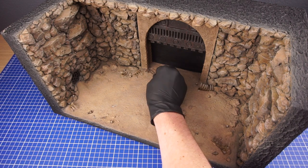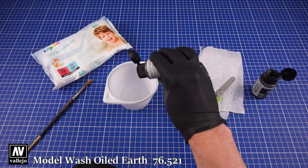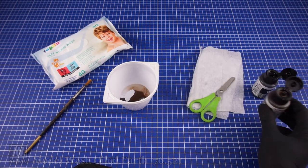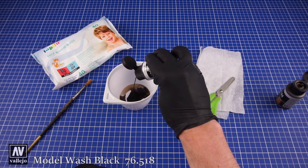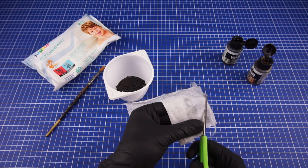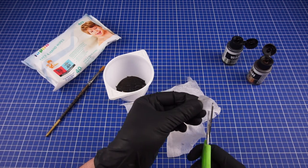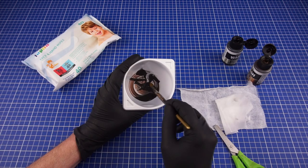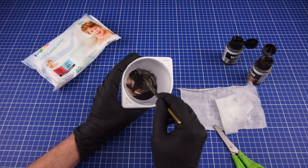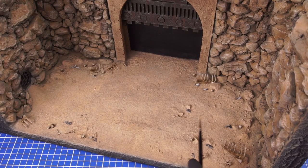After watching the Rancor scene about a hundred times I started noticing that besides the skulls and bones the floor is littered with scraps of ragged cloth, which was something I also wanted to try and replicate. I've made a mixture of equal parts PVA glue and water and then added some dark washes to it. I'll then be adding a few scraps of baby wipes to represent the cloth material. While still wet, these are then scattered randomly among the bones.